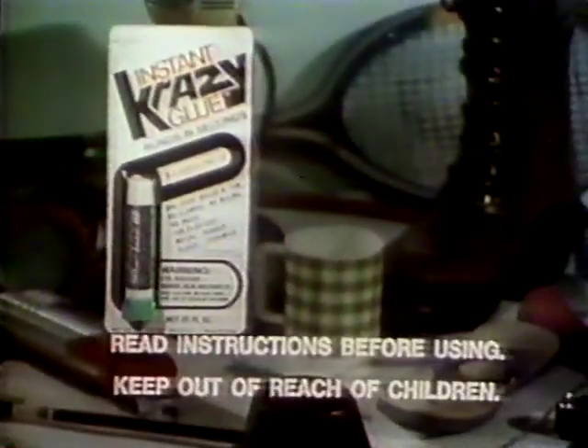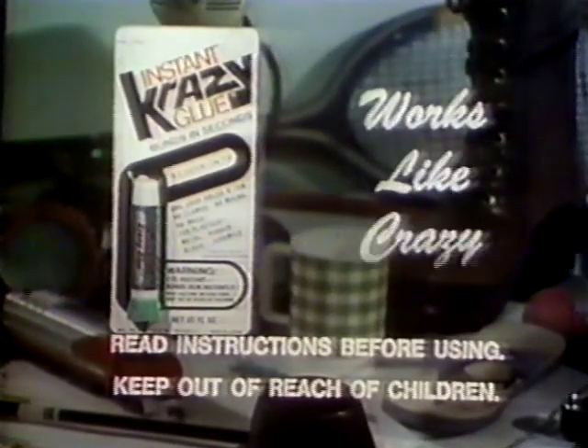Bonds in seconds with amazing strength without clamps, mixing, or mess. Get Crazy Glue today. Crazy Glue is available at these fine stores.